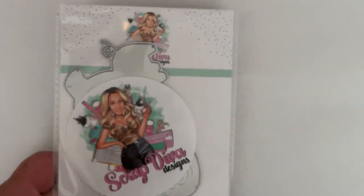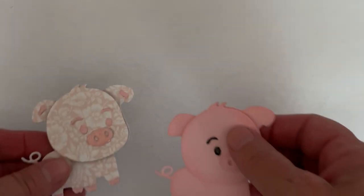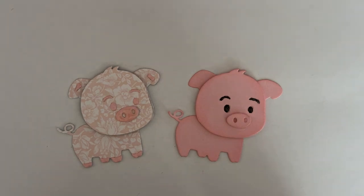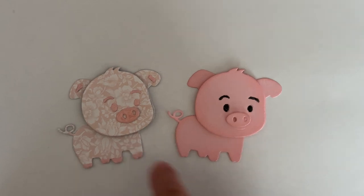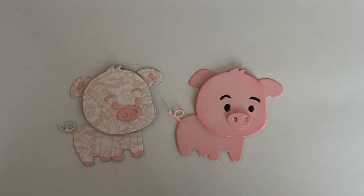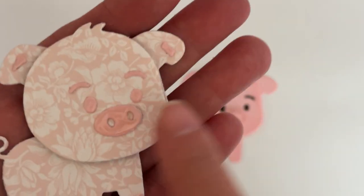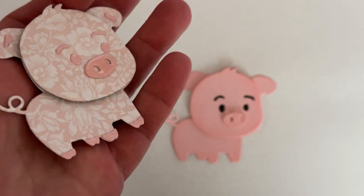The first one is called Cute Pig and this is what it looks like put together — it's adorable. I did one just in plain cardstock and then I made this one without a pattern paper. In fact I'm using the new Forever Fields from Maggie Holmes on that, so it turned out really cute.